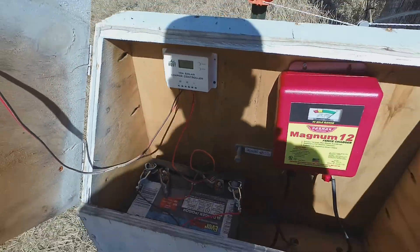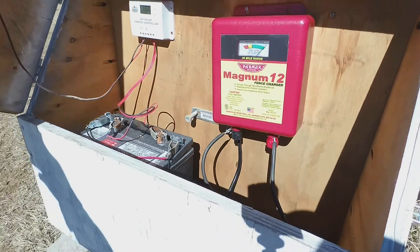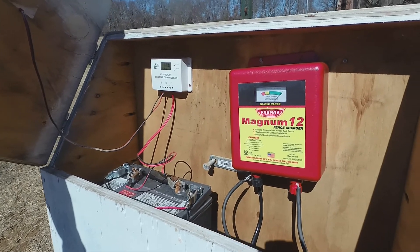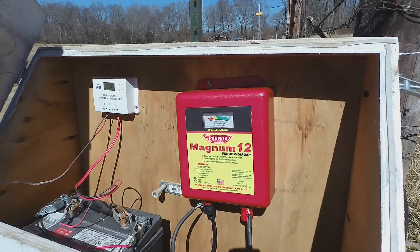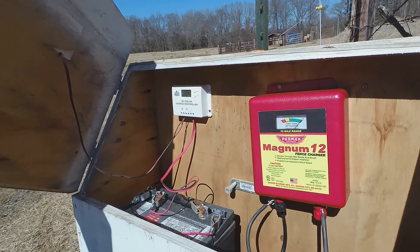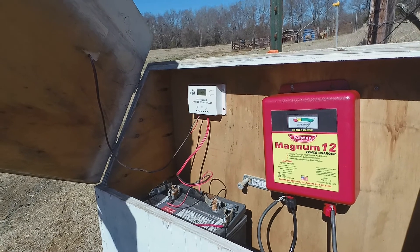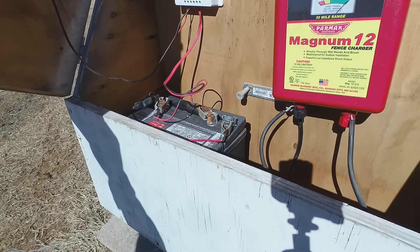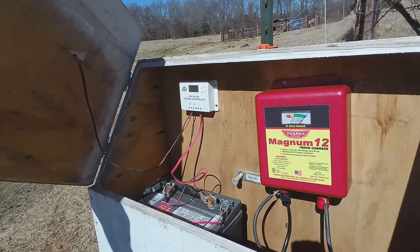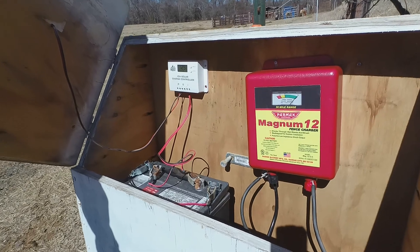One reason I'm modifying this is that with a couple of the other chargers they seem to pull more juice, and eventually this battery goes down and I have to pull it out and charge it. I haven't had the Magnum 12 in here very long so I'm trying it out, but I do have a bigger solar panel. When I built this I already had the panel, so I just made it work with what I had. I knew it was going to be close wattage-wise, and it turns out it does make the battery last longer than if it were standalone, but eventually it runs down enough that I have to pull it out and charge it.